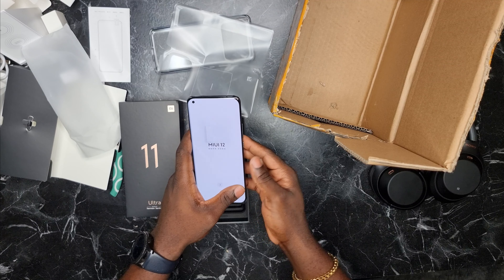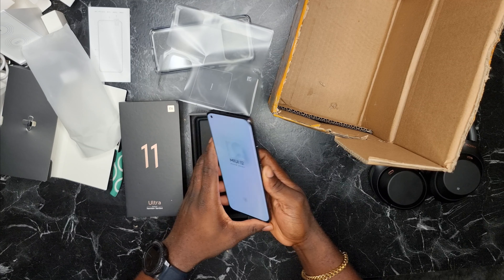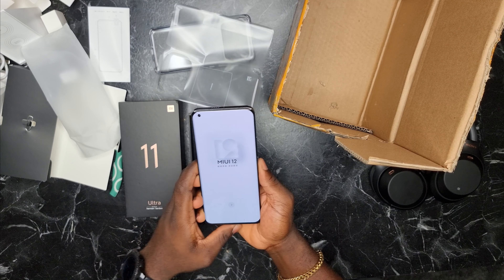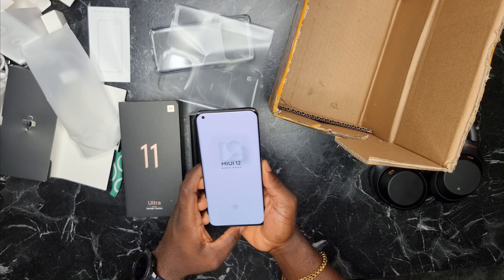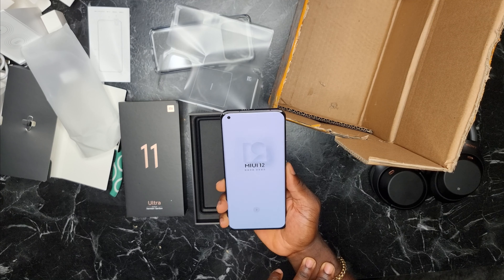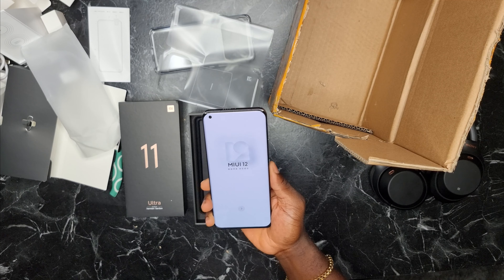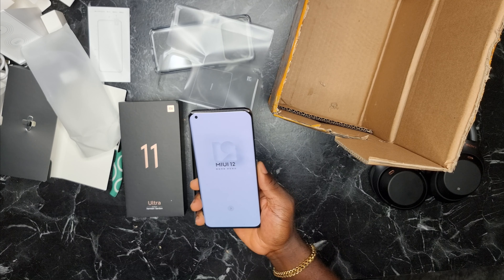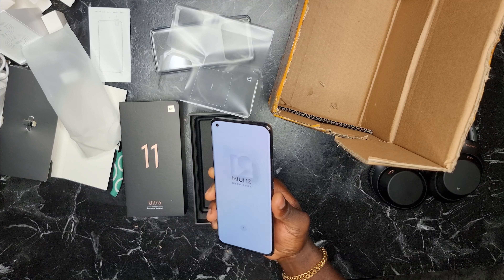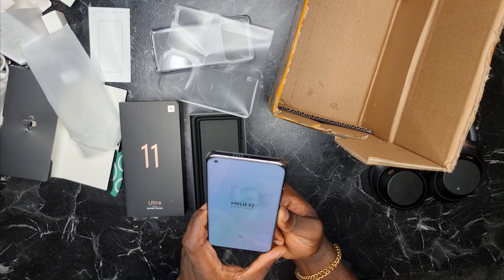So this is the unboxing of the Xiaomi Mi 11 Ultra running MIUI 12 on top of Android 11. I'm gonna do a lot of comparisons — pitting it head to head with the S21 Ultra and the iPhone 12 Pro Max, since they were all released around the same time and are each the flagship from their respective brands. I'm gonna do camera tests, speed tests, and battery drain tests. Keep watching, subscribe to the channel, and until next time — damn, this phone looks good. I love the camera bump. Peace out!